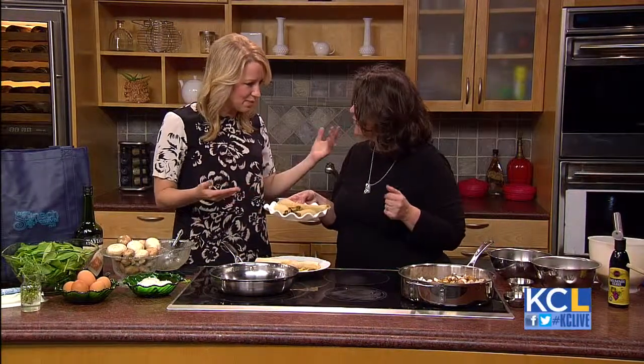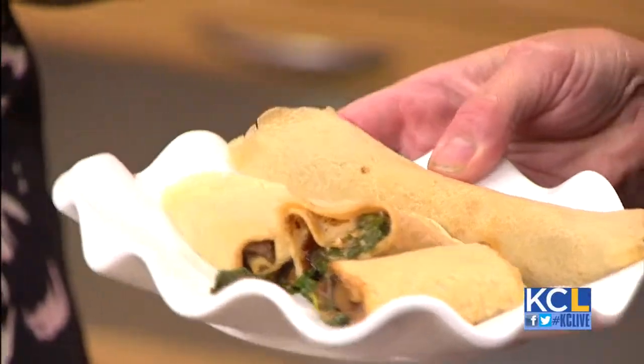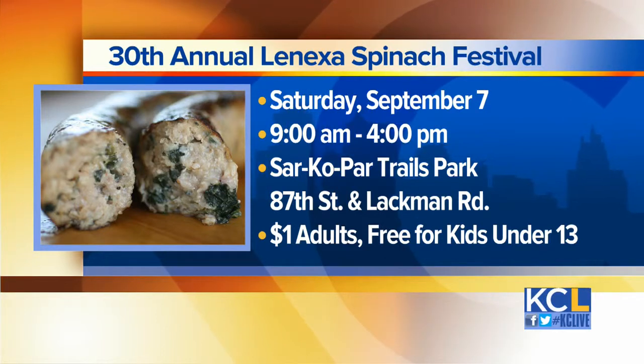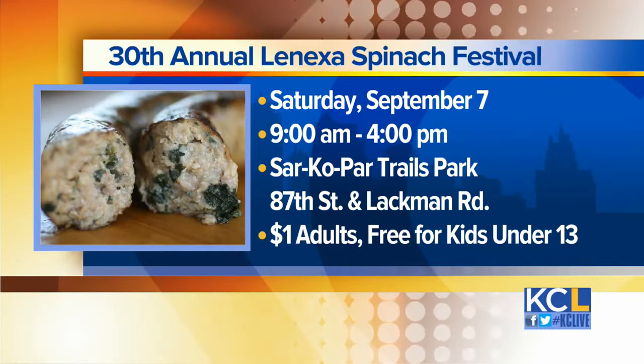Thank you so much for joining us and celebrating all things spinach. The 30th Annual Lenexa Spinach Festival is next Saturday, September 7th, from 9 until 4 at Sar-Ko Par Trails Park. It's just $1 for adults to get in, and kids 13 and under are free. We have Connie's recipe for the mushroom and spinach crepe on our website, KCLab.TV, later this afternoon so you can make this at home. Thank you so much for joining us. Now let's head into the Weather Center with Michael.